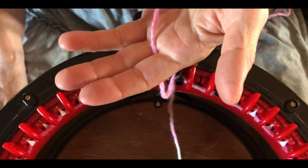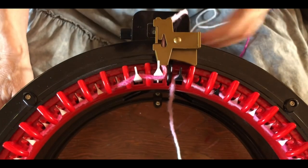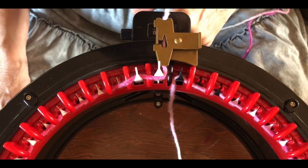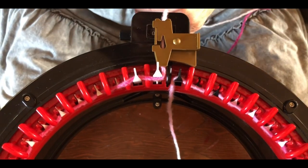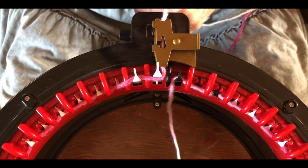Hold your yarn just between your fingers like so. I don't put any pressure on it — I just hold it so I can feel if there are knots coming through or if there's an end coming up. For this project, use very little tension, next to none. Just hold it and let it slip through your fingers.